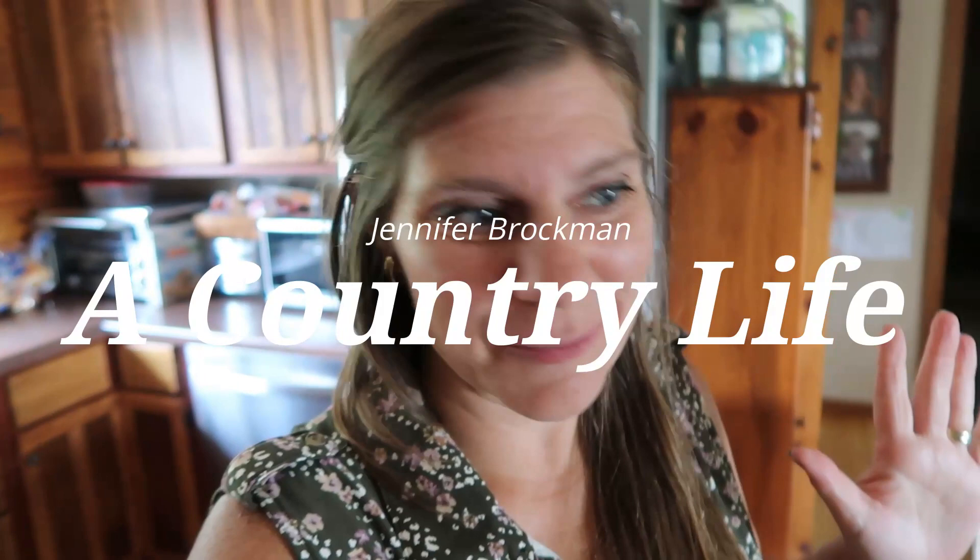Hi there and welcome to my channel, I'm Jennifer, this is A Country Life. I don't want to waste any time with introductions — we are going to do Sunday prep. It is 3:30 here on Sunday afternoon and I would like to get started. Some of this is going to be for supper tonight and some is to make the week go smoother.